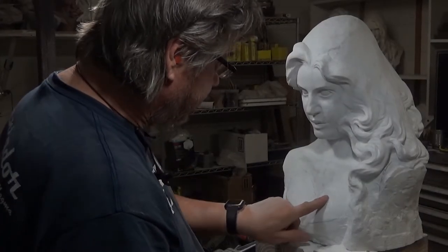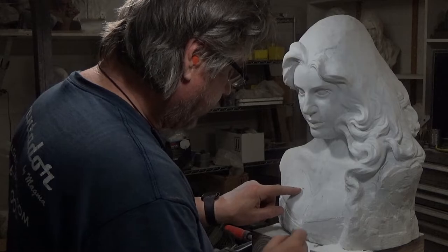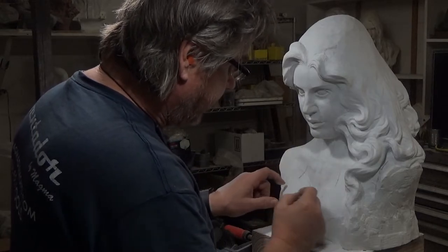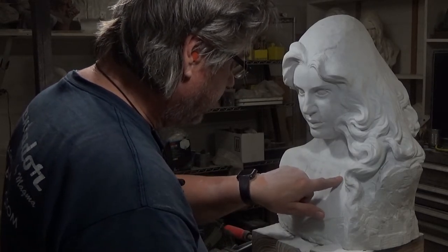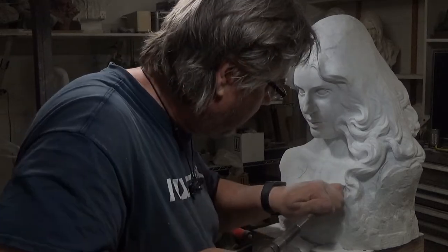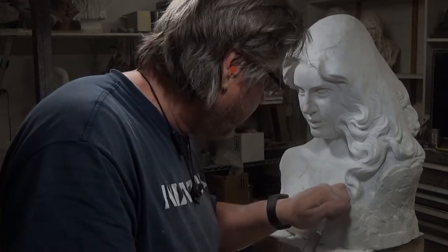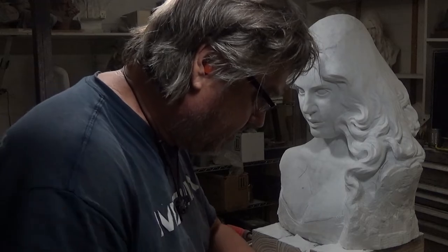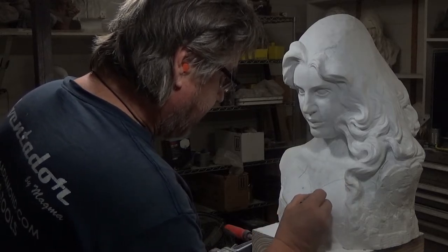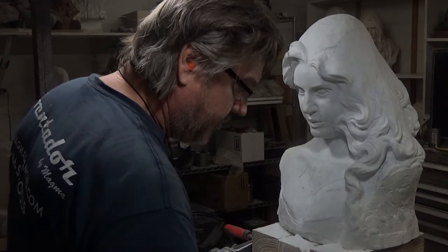We have this little flat spot in here, but it's about the same height as there. But this is a different rate, different slope. See that slope there? We're going to take that, increase the slope there, increase the hollow. Now I'll check the rate of that curve — it's getting close. And then that's slightly flat. I'm going to take a little more out in this area here, reduce the boss.